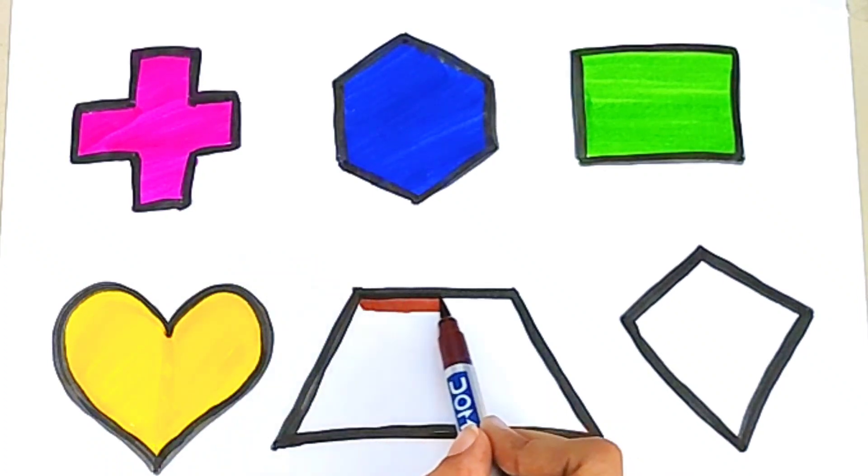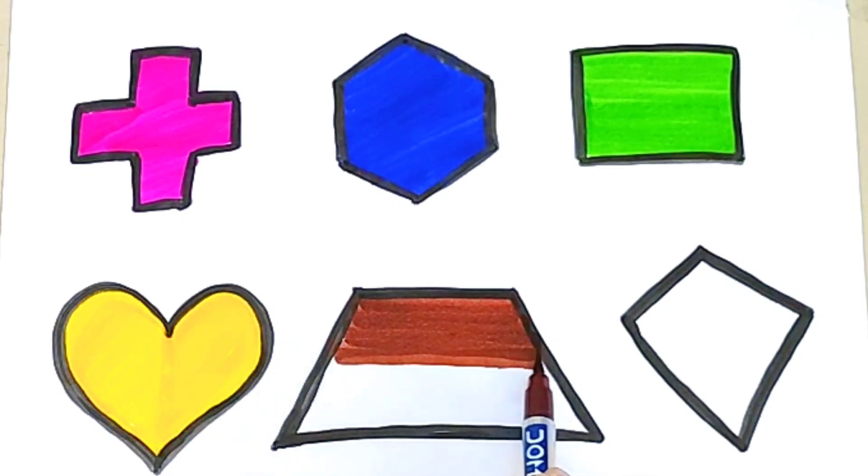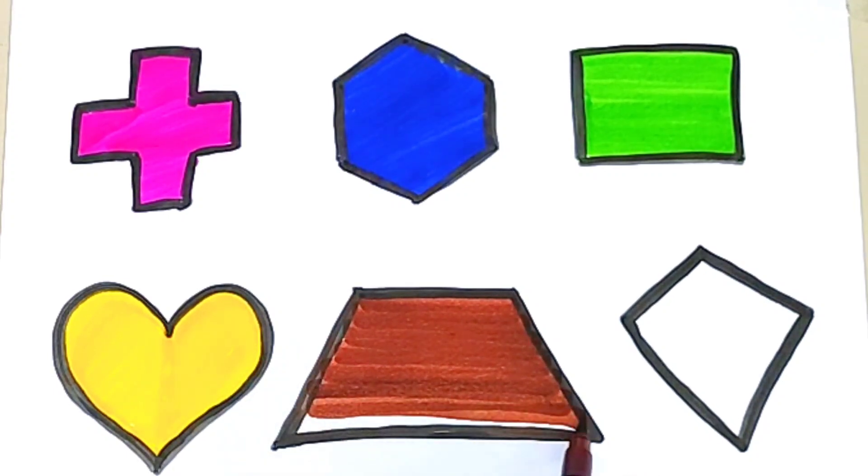Brown color. What color is this? Brown color. Brown trapezoid.